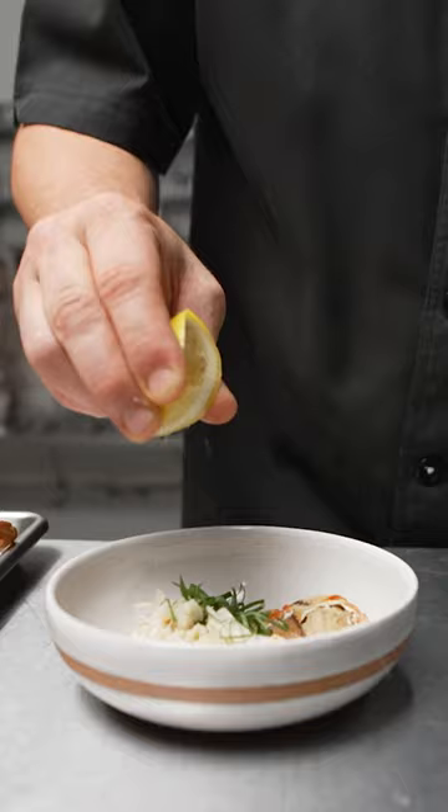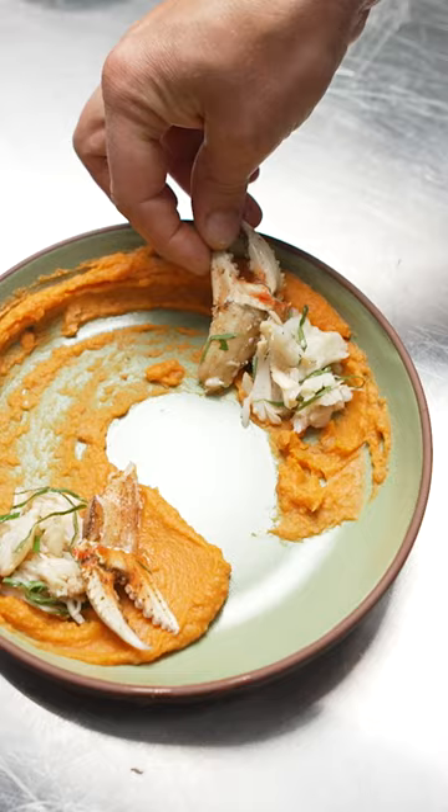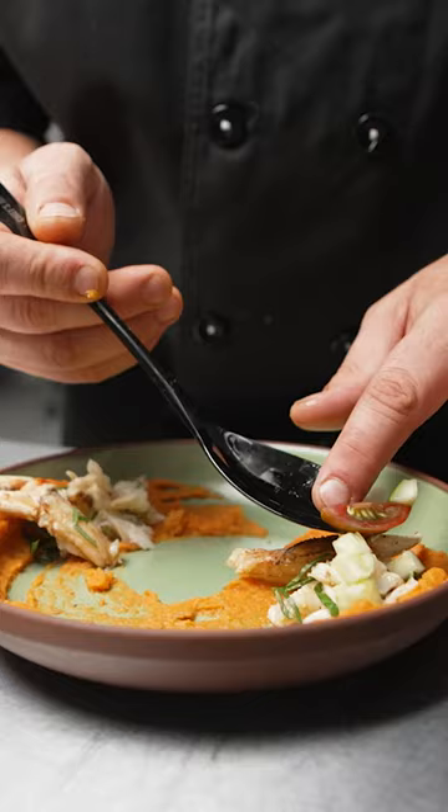The sweet potato mash is perfect for a hot or cold application that you can just quickly mix something into and have a finished product. And then we simply made a salad with cucumber and chilies and lime juice and some fresh allium to dress on top.